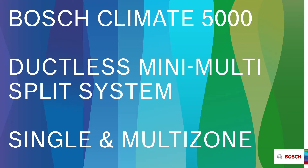Hello and welcome to another edition of Bosch Thermotechnologies Educational Product Series. My name is Mike Kanazia and today I would like to talk to you about the Bosch Climate 5000, a ductless mini and multi-split system solution.